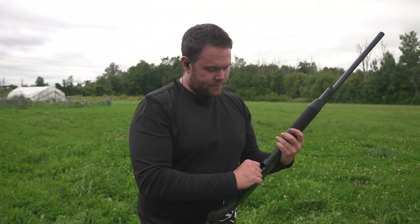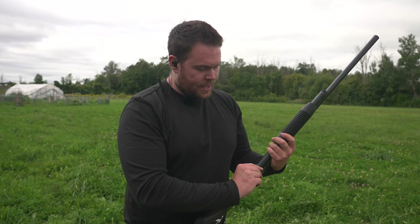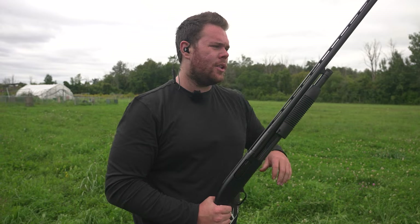The loading port is very large and very nice, but it seems like it's getting caught on the tube a little bit and gets a little hung up — you really have to give it a little push. Overall feel though, very nice gun. The vented rib really helps. Very good gun — let's get back to shooting.